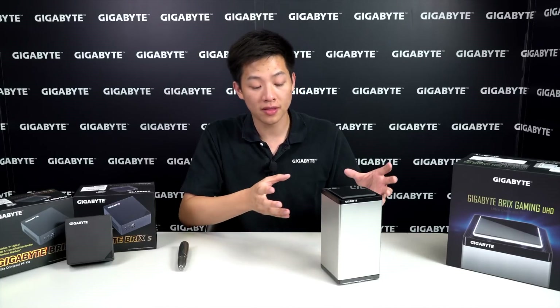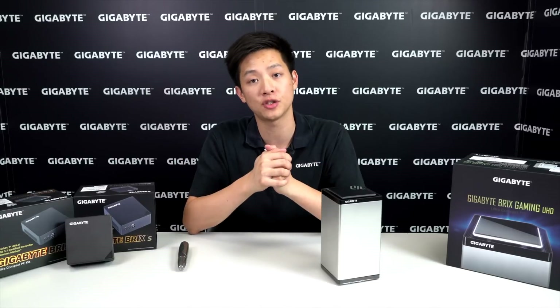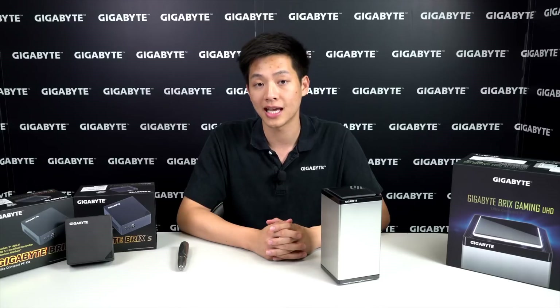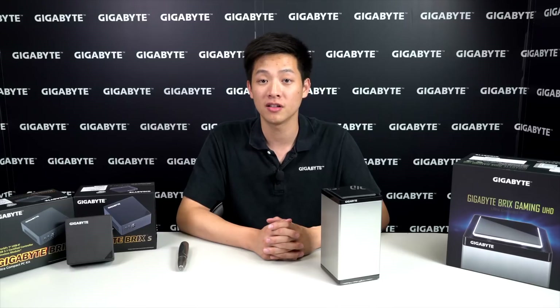Alright guys, that wraps up this DIY tutorial showing you how to install memory and storage — whether you're using M.2 or a 2.5-inch drive. If you have any questions or comments, leave them in the comments section below. If you liked the video and want to see more, like the video and subscribe to our official Gigabyte YouTube channel at YouTube.com/GigabyteMothboards. You can also check our Facebook page or officialGigabyte.com for contest information. My name is Leon Chen — we'll see you next time on YouTube.